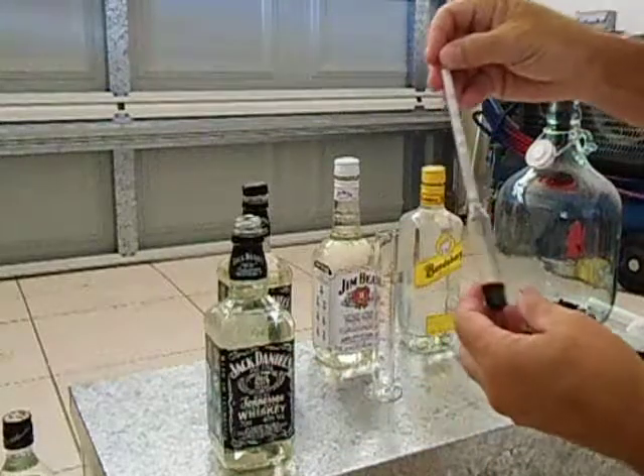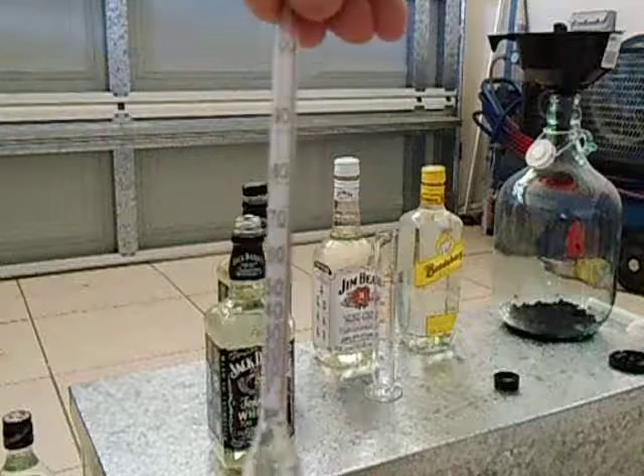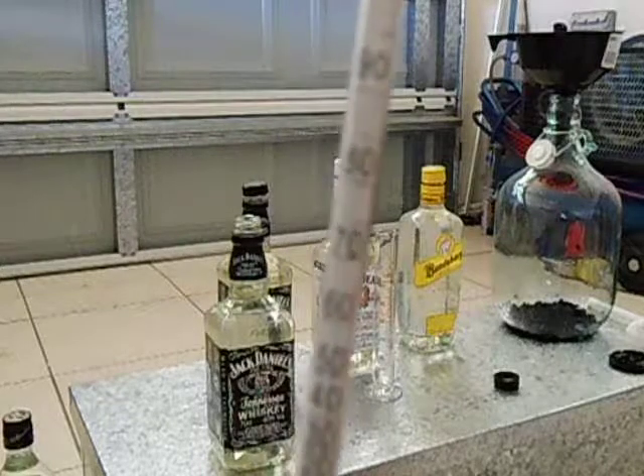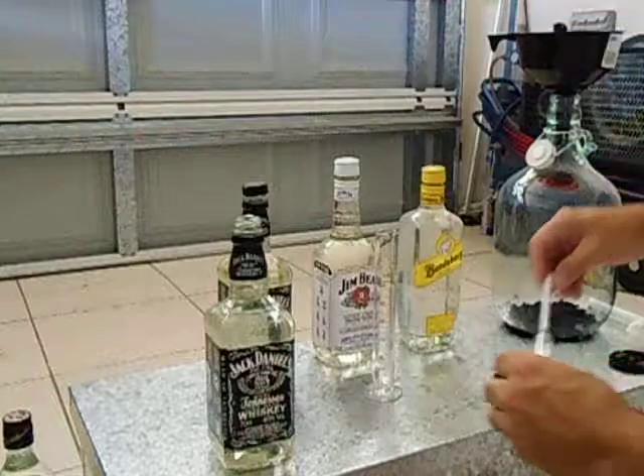Got an alcoholmeter — that's how the alcoholmeter looks like. It starts from zero and goes up to about 100.